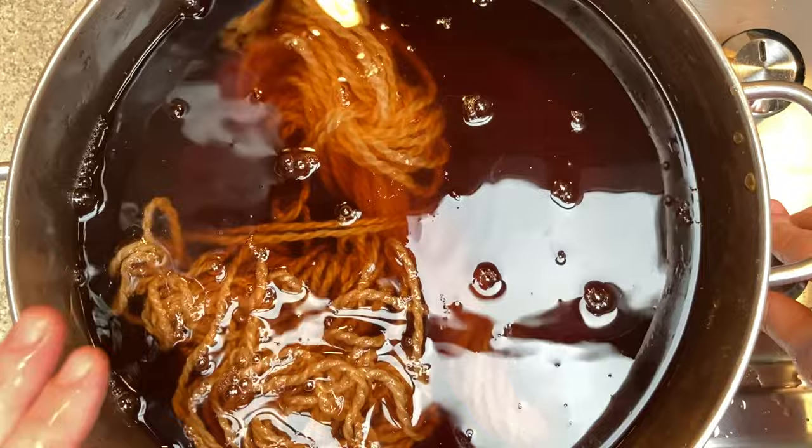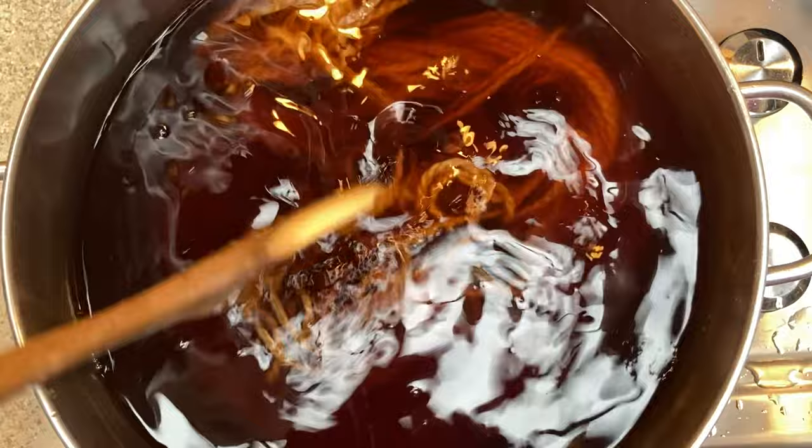From there I pre-soaked my wool in water for about an hour and then added it to the dye pot. The wool was simmered for an hour and left to cool overnight.